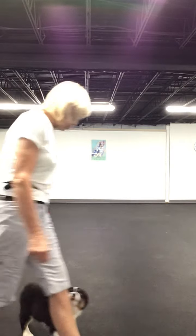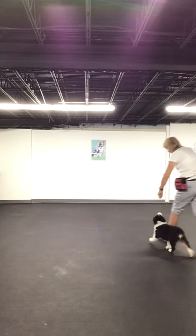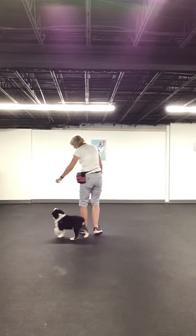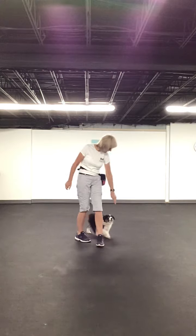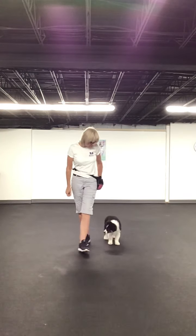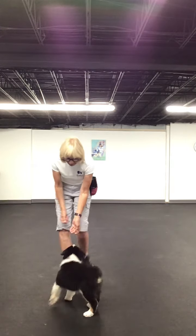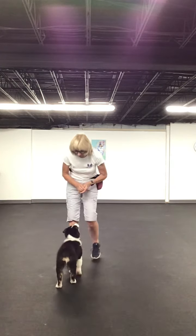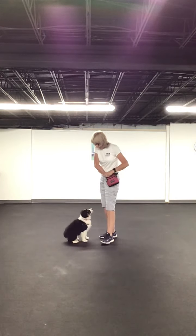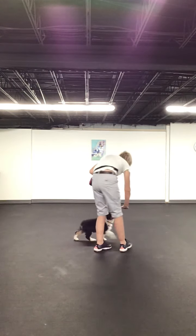My leg gave him a little bit of a prompt. So when we teach our puppies to target, we're teaching them to follow our hand, and so we just start teaching them these kinds of behaviors.